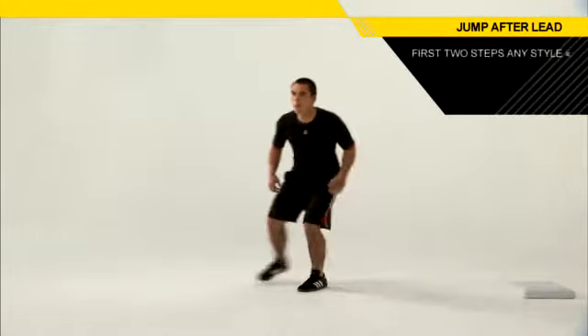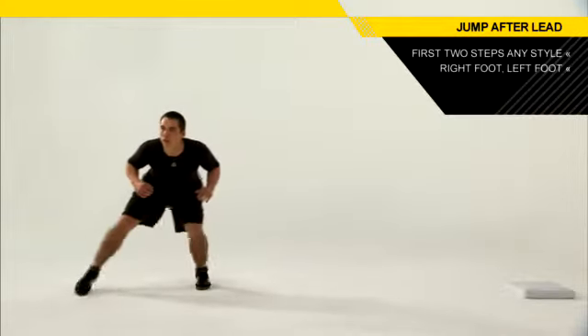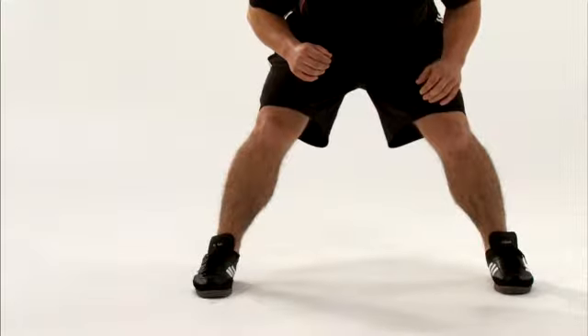Getting the jump: after you take your lead with your left foot on the base, take the first two steps any way that an athlete would like. Once you get to six feet with your left foot, you want to shuffle right, left, right, left — keep your feet apart, stay very athletic — until you reach approximately 12 feet.